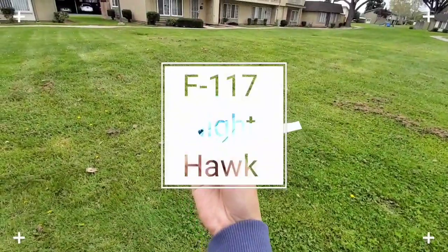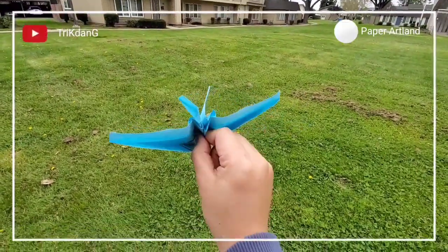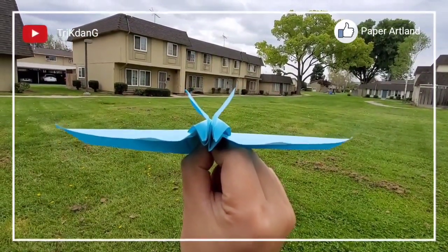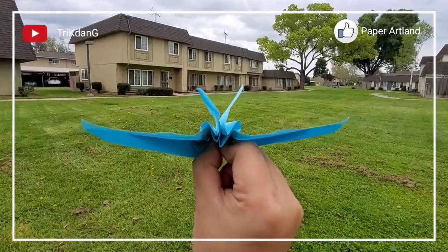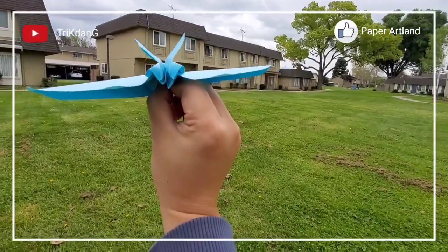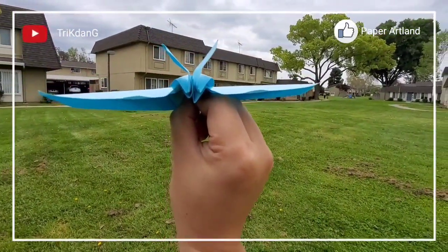Hello everybody. Now I am going to teach you how to throw the Nighthawk F117. This is a very difficult paper airplane to fold and throw. To throw the plane, you need to curve the end of the wings up. Make sure that both sides of the stabilizers are even. Hold the plane right here at the center of the plane — you can see my hands hidden between the wings. When you throw it, try to throw it at 0 degrees where there is no wind.